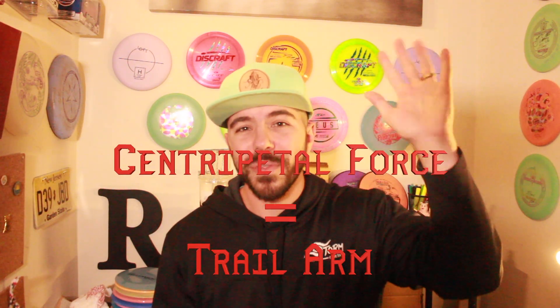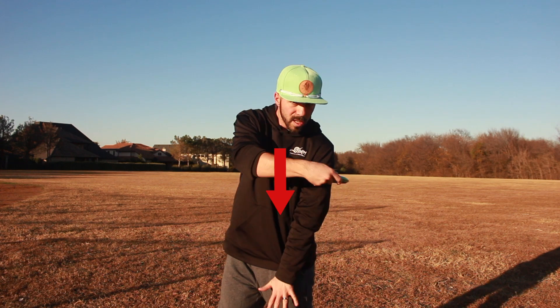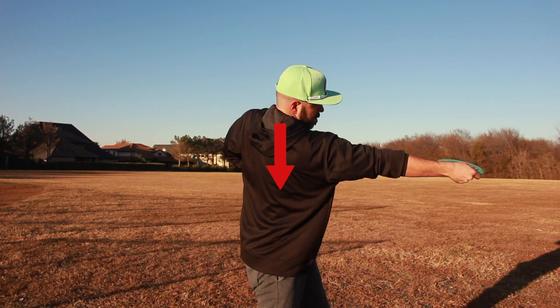So how do you generate more force? Keep the disc closer and increase your centripetal force. Now, I thought this video was about centrifugal force — why centripetal? And we were supposed to be talking about the trail arm. Well, hold on. This video is about the trail arm and centrifugal force, but also centripetal force. In fact, our trail arm is how we increase centripetal force. Centrifugal force happens from our throwing arm and torso, while centripetal force actually happens with our trail arm — it's a pushing motion at the center axis that the centrifugal force rotates around.